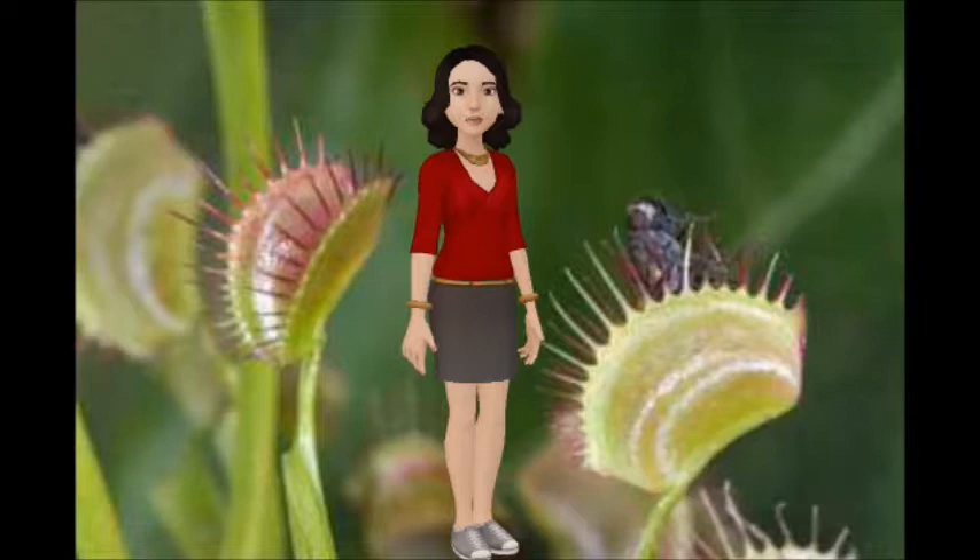Venus Flytrap Ecosystem and Adaptation. They live in the United States of America, in North and South Carolina. They live in the damp places of Carolina.